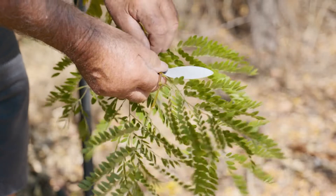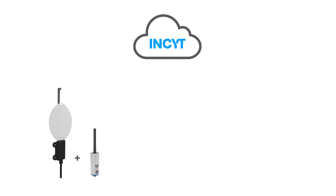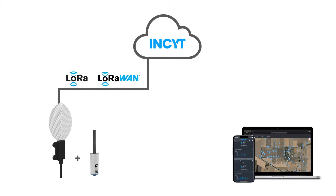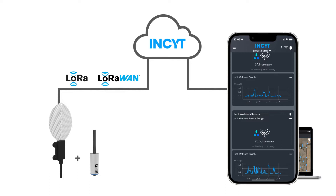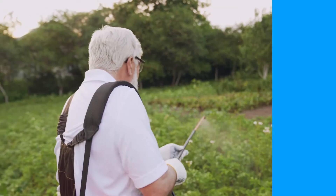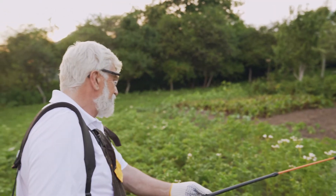Simply plug the sensor into the Blue node and start remotely monitoring leaf wetness no matter where you are. Get reporting on presence of moisture and duration as well as ice formation insights, allowing for enhanced decision-making around the application of fungicides.